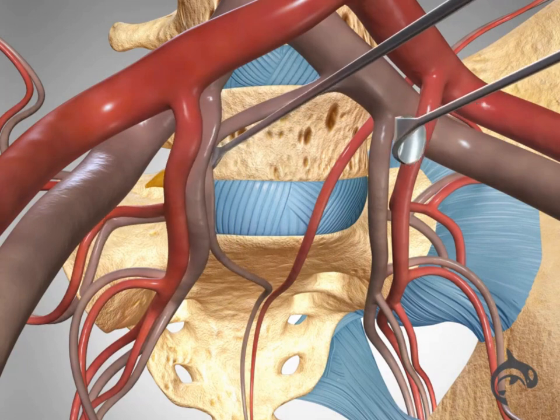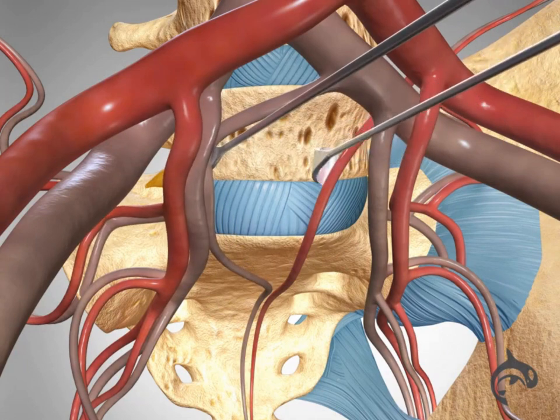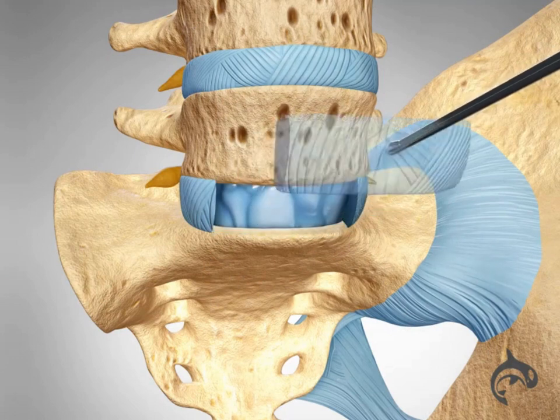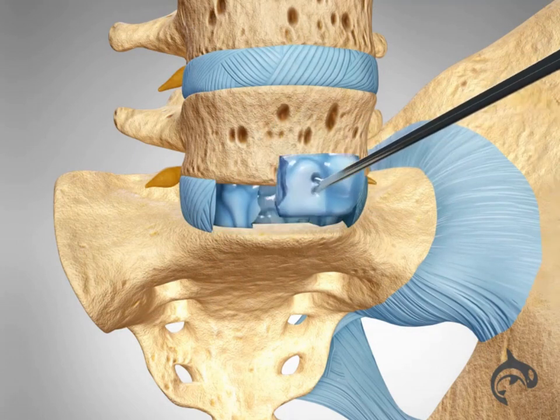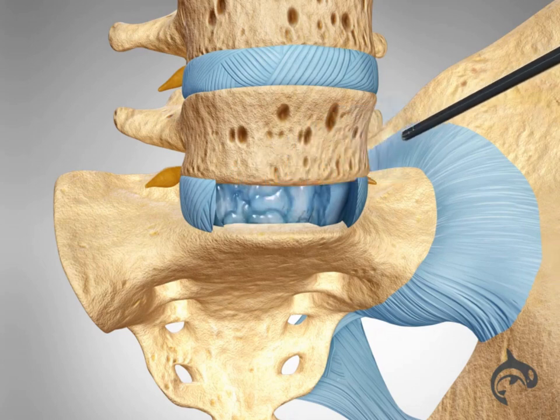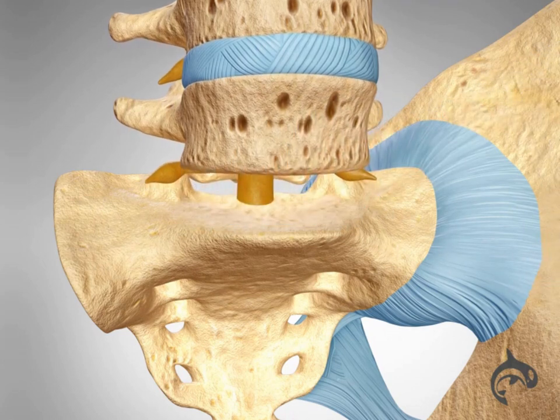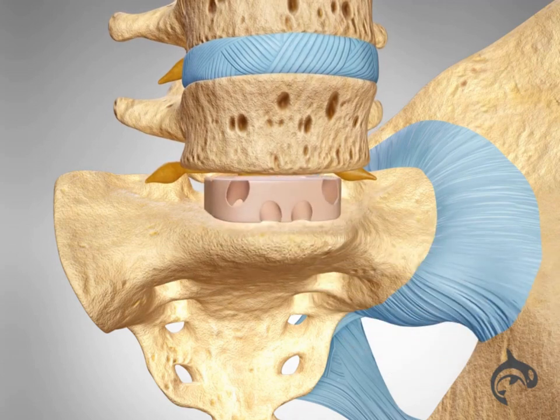The organs and blood vessels are carefully moved to the side to expose the disc space. The surgeon will then remove the intervertebral disc. When the disc space has been cleared, the surgeon will implant a metal, plastic, or bone spacer containing graft material between the two adjoining vertebrae.